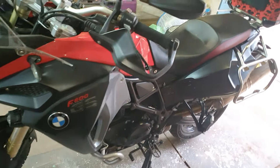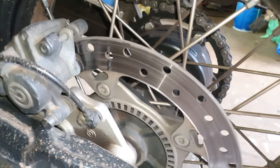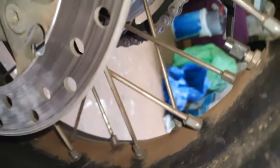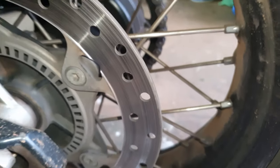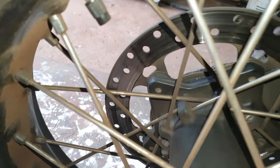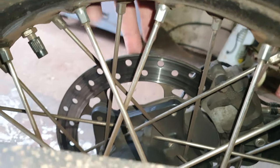Here's the bike I'm going to work on — it's my GS 800F, 2013 model. It's got about 19,000 kilometers on the clock. As you can see, the disc is basically very close to its limit. You can see how the disc looks on this side as well — it's quite close. This lip here, you can see it's on both sides — it's quite bad.